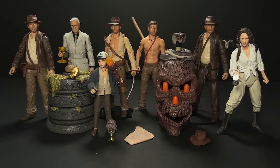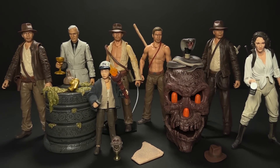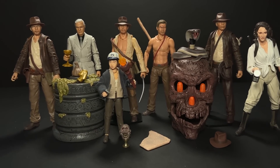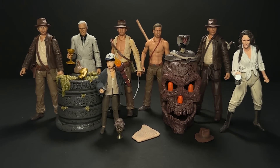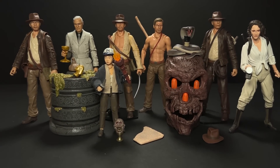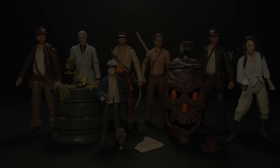That is all for today's video. If you enjoyed this, please give it a like, and subscribe if you are new to the channel. I'm mostly a Star Wars Black Series channel, but I've been covering all of the Indiana Jones releases so far and I plan to continue doing so. If you're only an Indiana Jones collector and not collecting Star Wars at all, I would really love to hear from you in the comments below. Thank you all for watching, as always, and I'll see you next time.